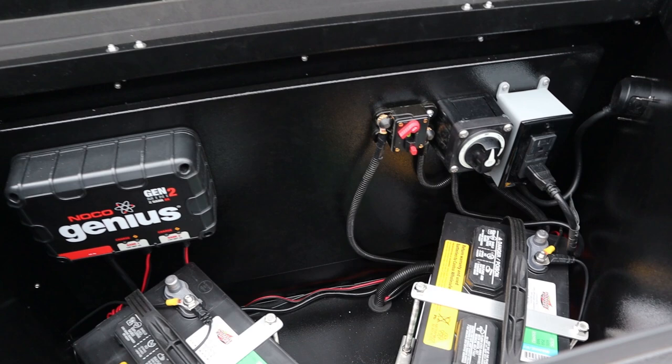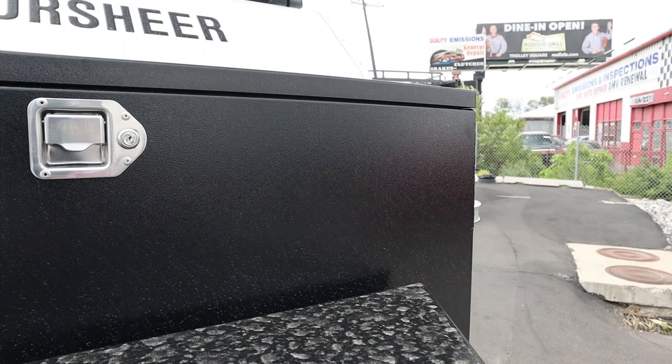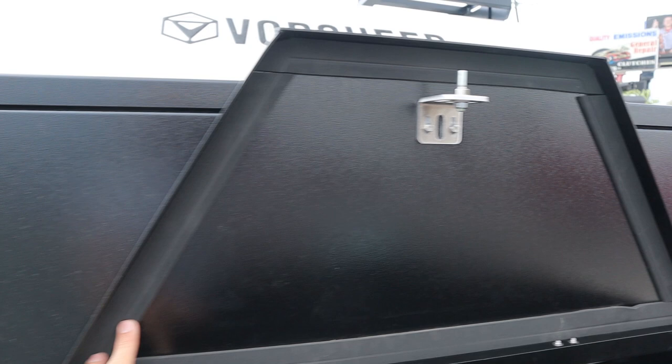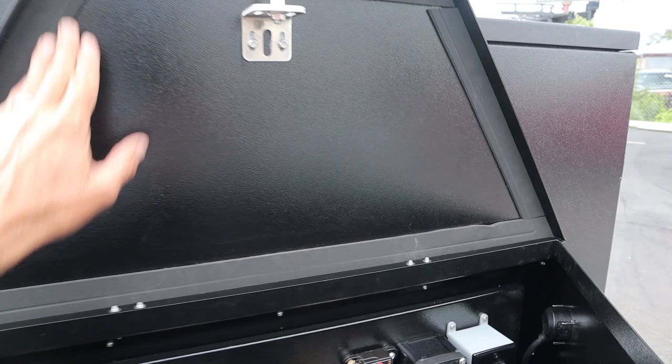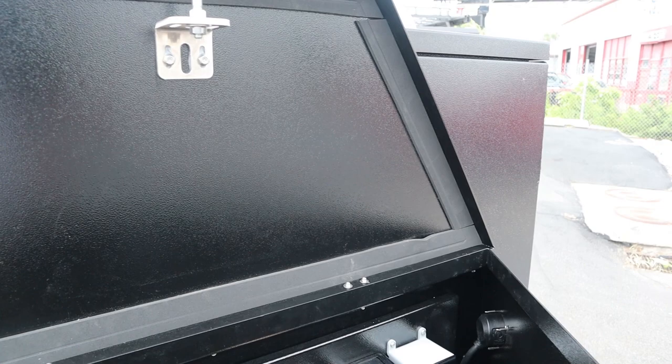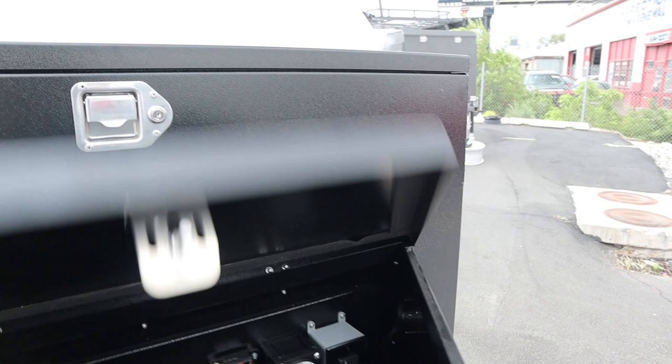All of the boxes on this thing have compression latches. What you're compressing is the seal around it. They have had these trailers out on the dustiest trails around Utah where they get that fine powder, like Moab powder. None of the boxes take on any of that dirt or dust because of the compression latches. They're able to keep everything clean — super good plus.